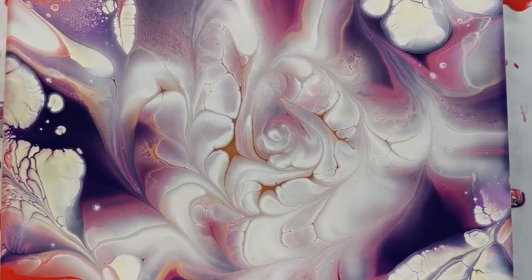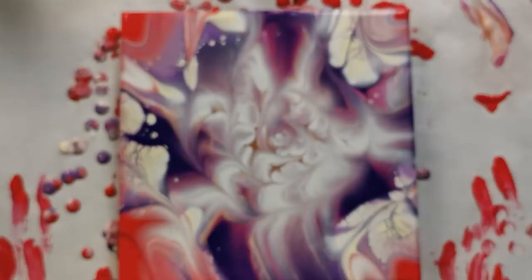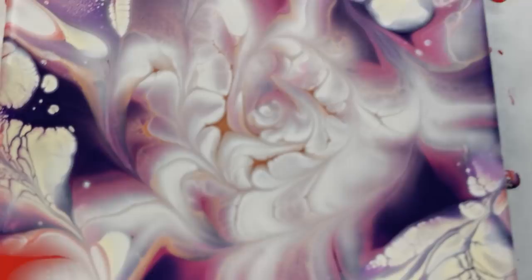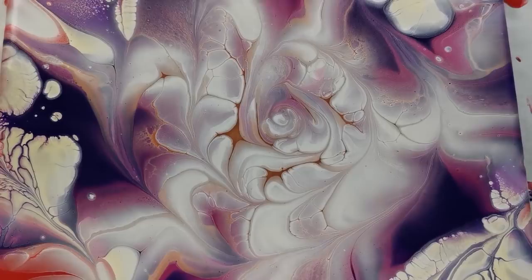I have to say that I really like this one. I didn't have a lot of red but I did keep some, and I think that it's nice. Tell me what you think, and if you haven't already, please subscribe, leave a comment, give me a thumbs up, and see you on the next one. Bye!